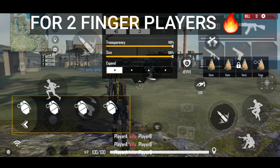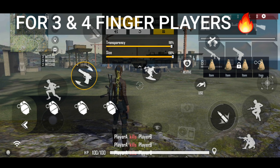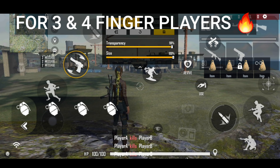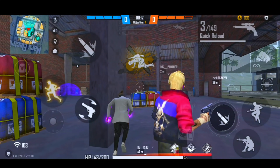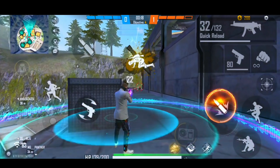If you have a two-finger player setup, then you can switch to this position. And if you have a three-finger or four-finger player setup, then you can switch to this position. So here you can help one-tap with M1014. I am going to tell you so that you can understand it.